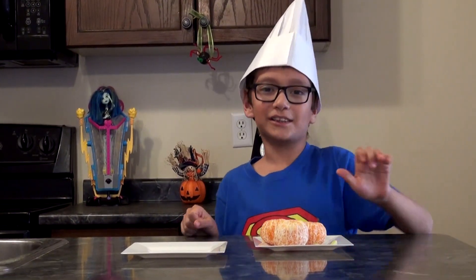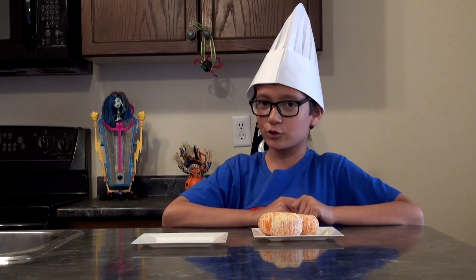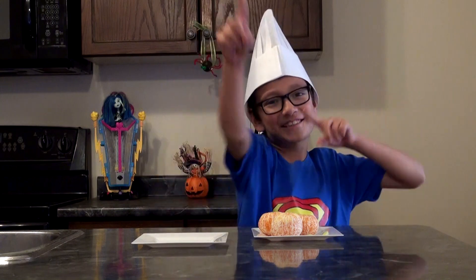Welcome to the video today. I am doing Halloween meals and we're going to have an interesting drink — you have to watch the video to see.